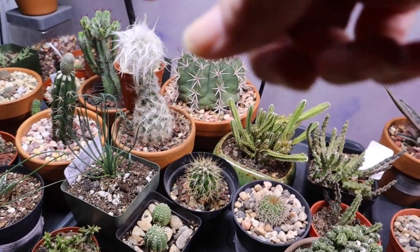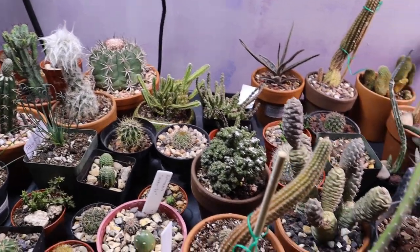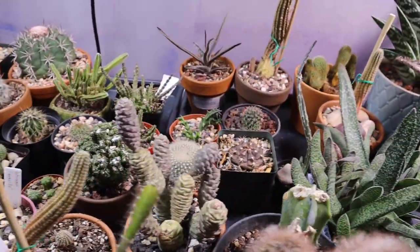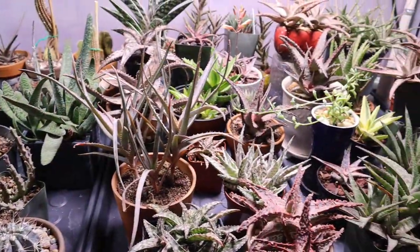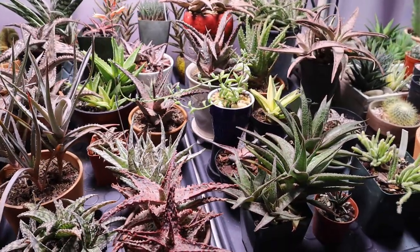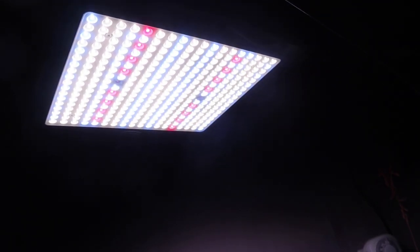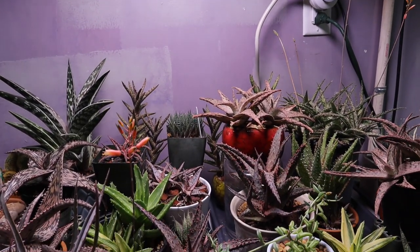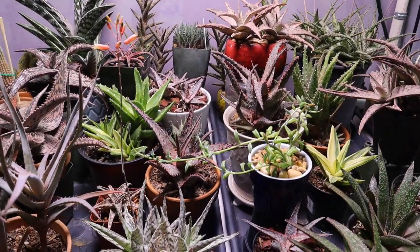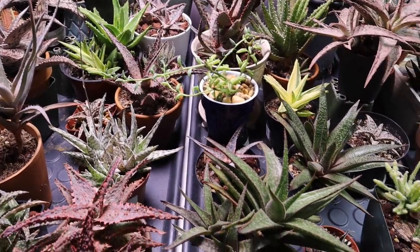I also have a Mellow Cactus there in the back that is not very cold hardy, Euphorbias, and some mix of different kinds of plants in here — including Gasteria. In the middle section of the table, this is where I have most of my aloes, which are growing under this PC Cooler grow light. I recently made a video showing the developments on these aloes under this grow light, so I'll have a link up on your screen and down in the description below this video.